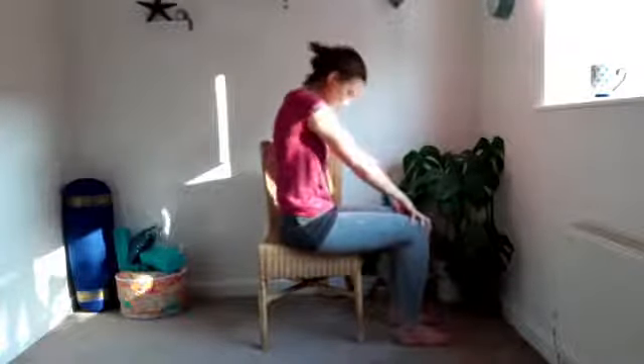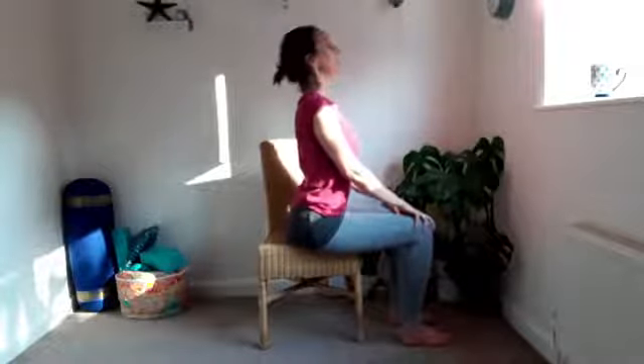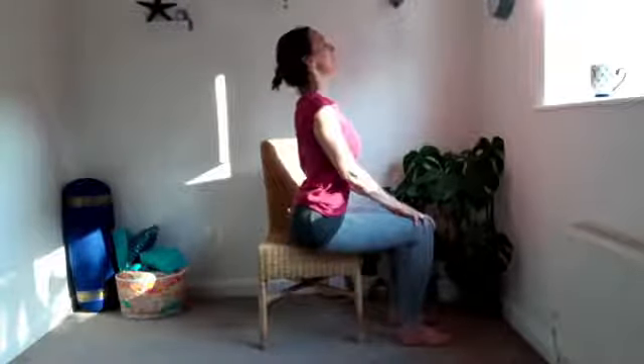Next time, inhale and feel that extension in the front of the body, then come back to a neutral spine. Take the feet a little bit wider, toes pointing out on a diagonal. Now start to move the spine from left to right — just wriggling, feeling the rib cage moving from side to side, trying to keep heavy through your hips. This could also be done on the floor.